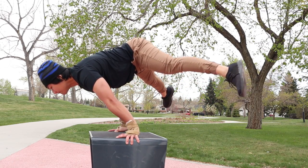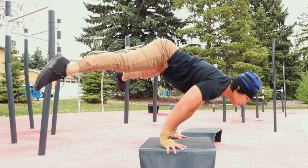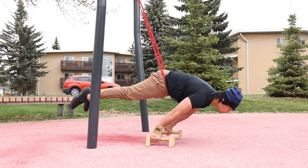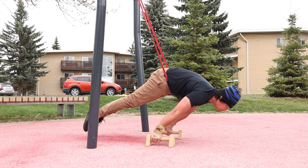This is my planche training. After my warm-up, I started off with straddle planche, followed with band-assisted planche. For me, it's one of the best exercises for planche — it lets you feel what a real full planche should be.